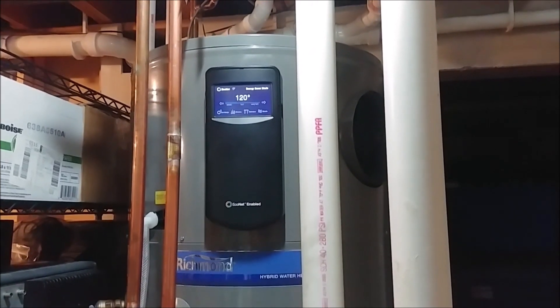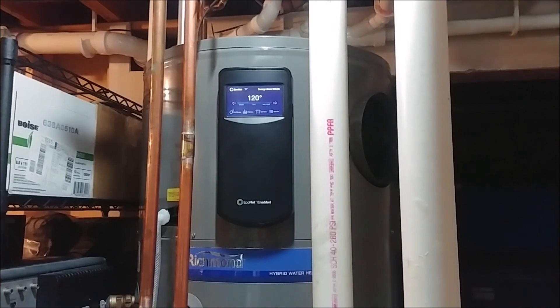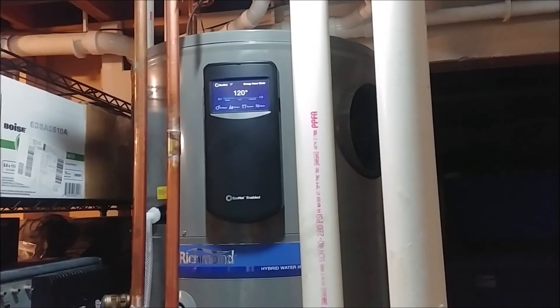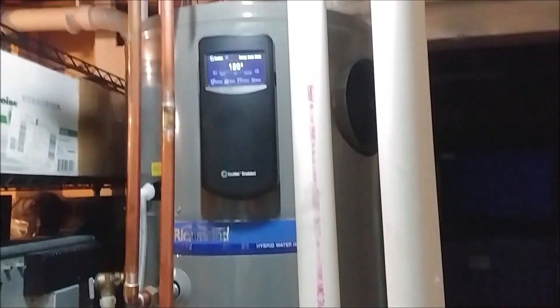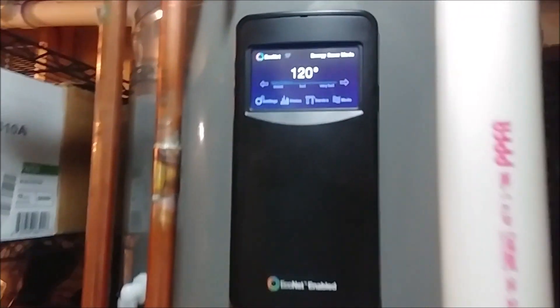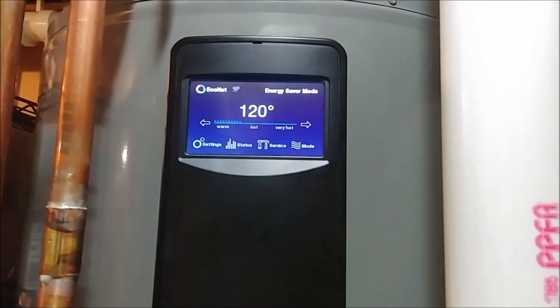So yeah, it was working great. Typically we just run off of the heat pump, and unless you run a bunch of back-to-back showers and a bath for the kiddo, with the washing machine and dishwasher going, it rarely ever kicks over onto the resistive elements. It should be running off the heat pump all the time to be the most efficient, especially when you have it in energy saver mode, which prioritizes the heat pump.